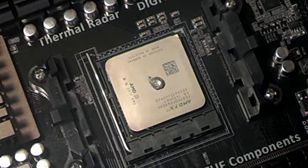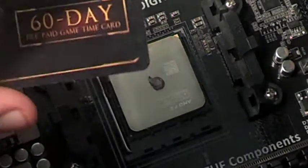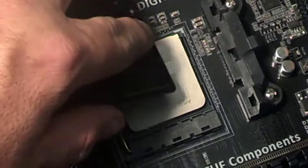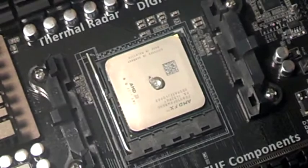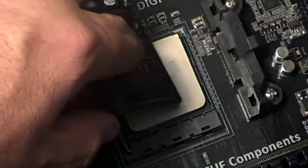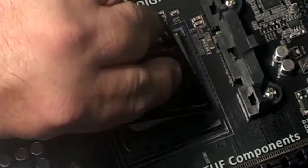Basically a star pattern — you put a pea-size dot on there, take your card, and just spread it out. This is the old Artic Silver, so it's conductive, so we have to be careful. Now we'll just try to thin it out all the way.